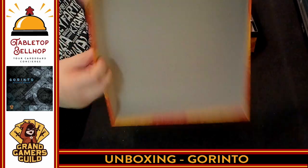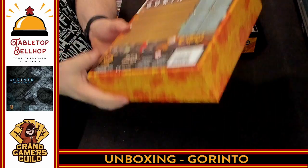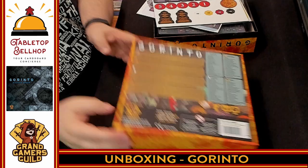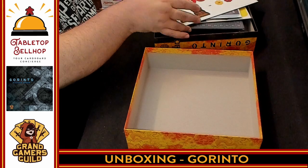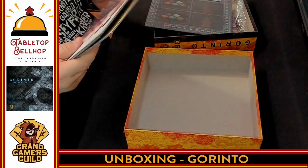So there you have it — bottom of the box. And again, in four languages. This is a multinational game. That's what you get with Gorinto. So I'm going to pack this up and share some final thoughts, and then I've got a bonus.